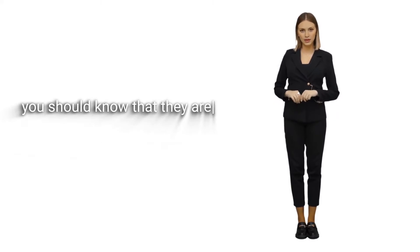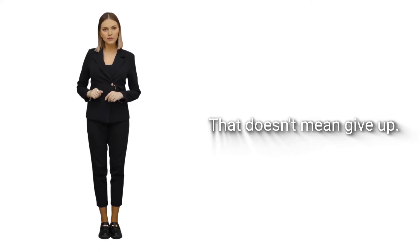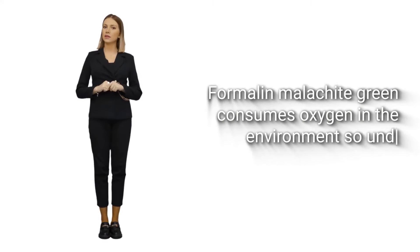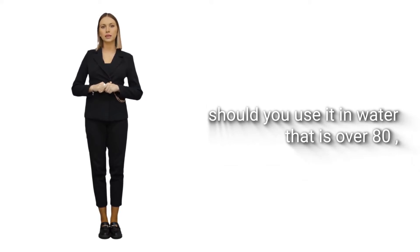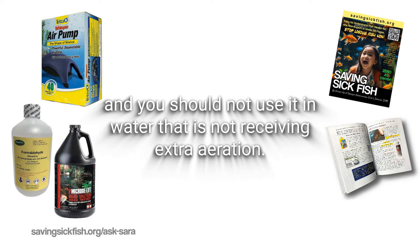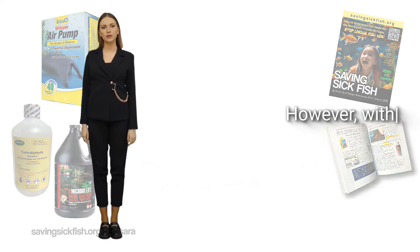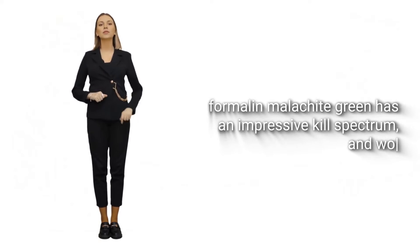You should know that fish are capable of rigor mortis before they even die — that doesn't mean give up, that just means be reasonable about what you expect formalin malachite green to do. Formalin malachite green consumes oxygen in the environment, so under no circumstances should you use it in water that is over 80°F, and you should not use it in water that is not receiving extra aeration. An air pump and a vigorous air stone would be strenuously recommended; a waterfall is plenty too. With those two conditions met, formalin malachite green has an impressive kill spectrum and works very well.